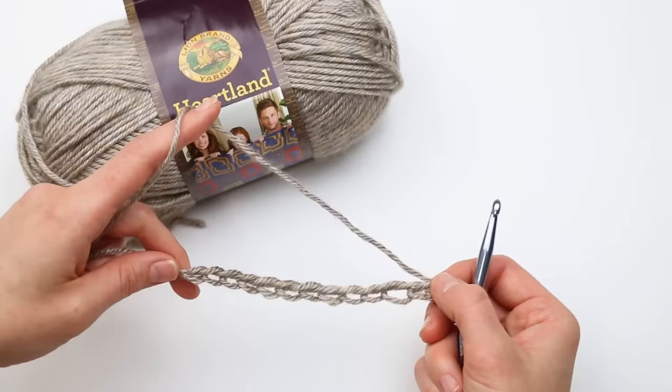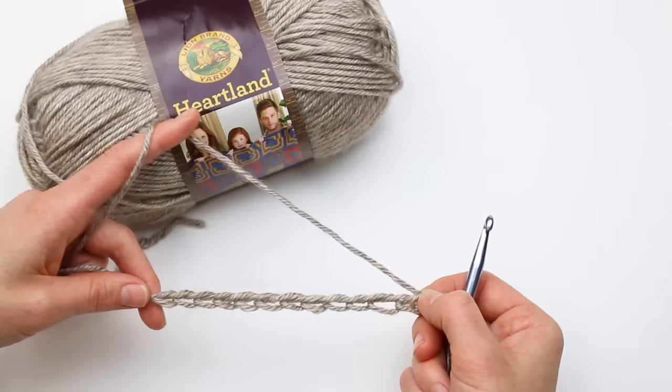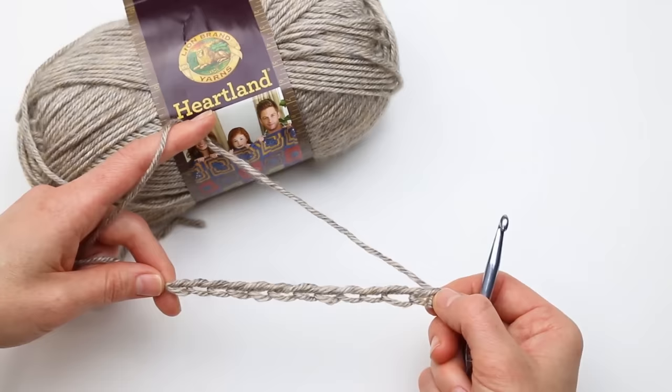The foundation of the sweater is one big simple rectangle, so the exact number of chains and rows you'll work are determined by the size sweater you're crocheting. You can reference the free written pattern to get the exact number of chains and rows for your rectangle, but right now I'm just going to make a small swatch to show you the stitch pattern — it's the same stitch used in your rectangle, just quite a bit bigger than mine.